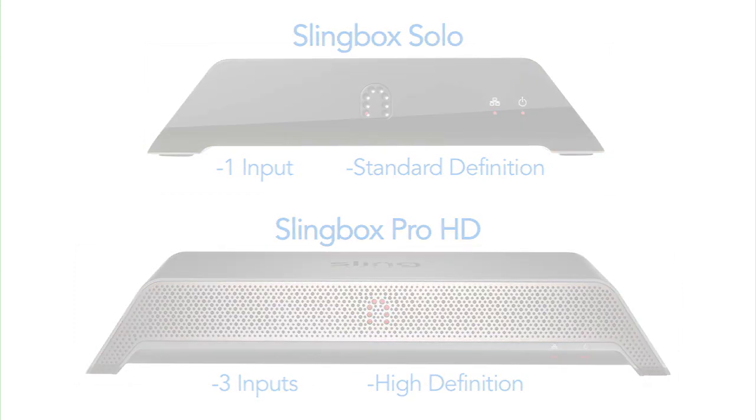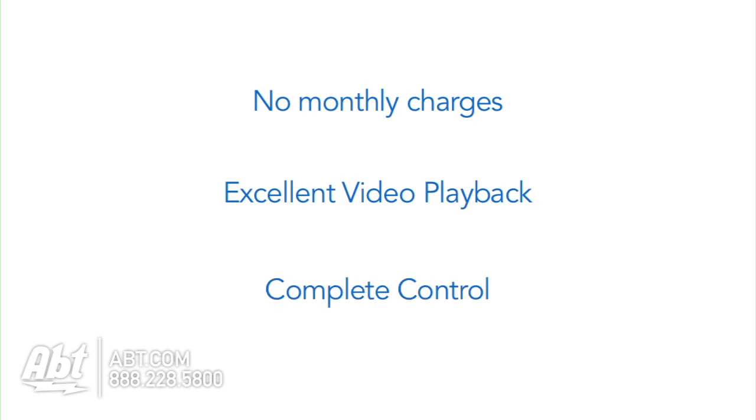Some great benefits of the Slingbox is that there are no monthly charges, there is excellent shutter free picture quality, and you have complete control with an on screen remote to watch live or recorded programming.